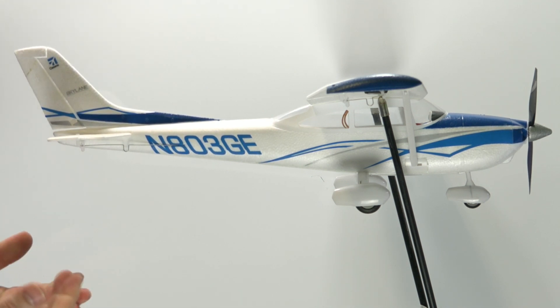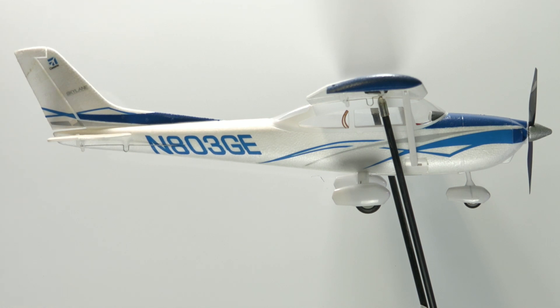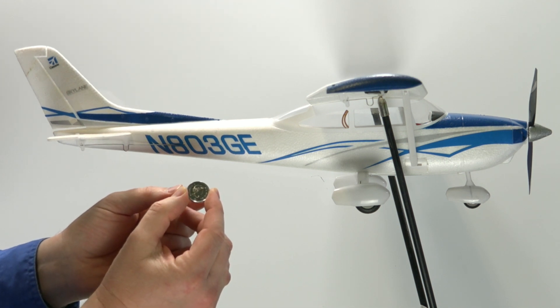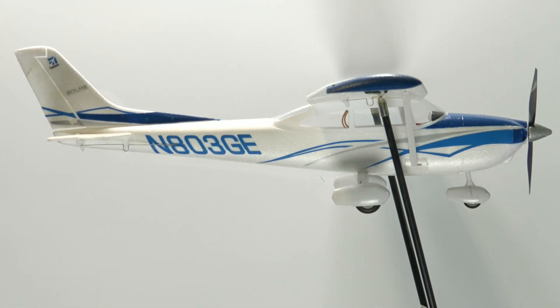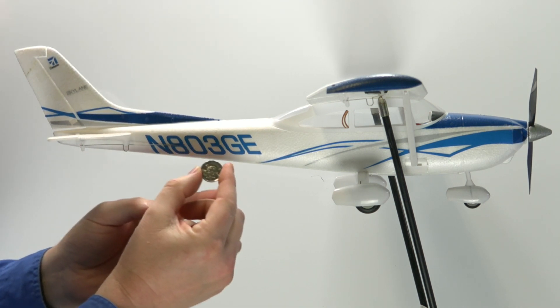Now let's imagine that we add a weight to it. What I'm going to use in this case has to be something fairly light, being a nice little model. We're actually going to take a nickel here — you can see a nickel courtesy of Her Majesty the Queen. Anyways, I digress a little bit. So we're just going to take a look at the little nickel here.